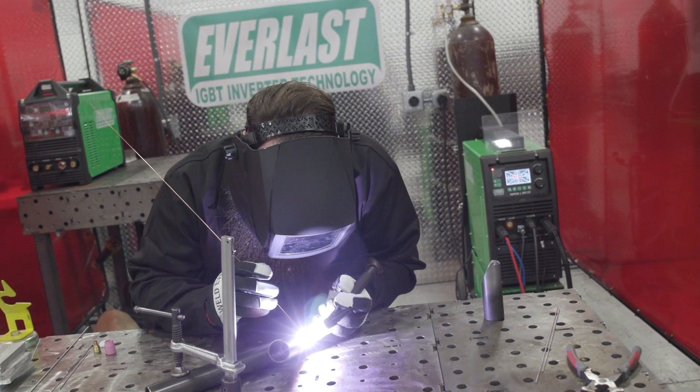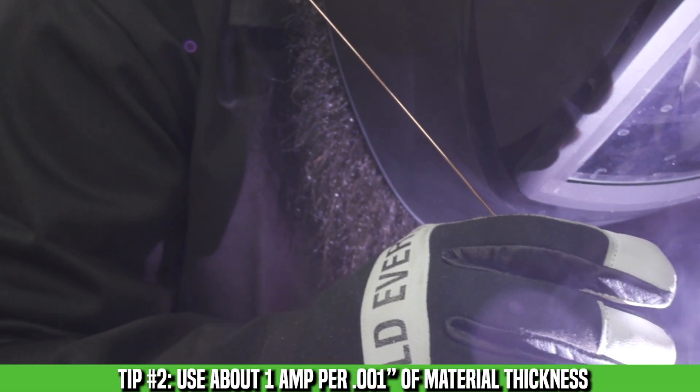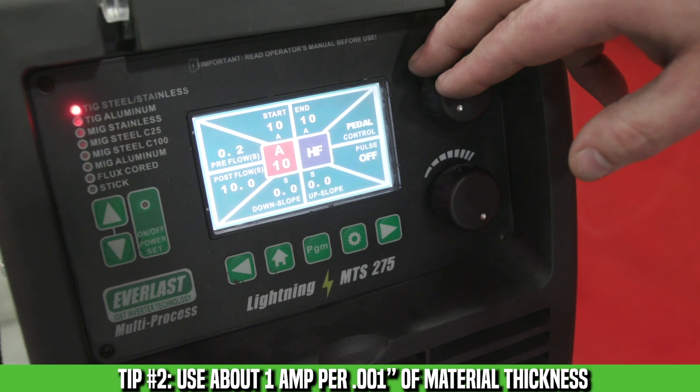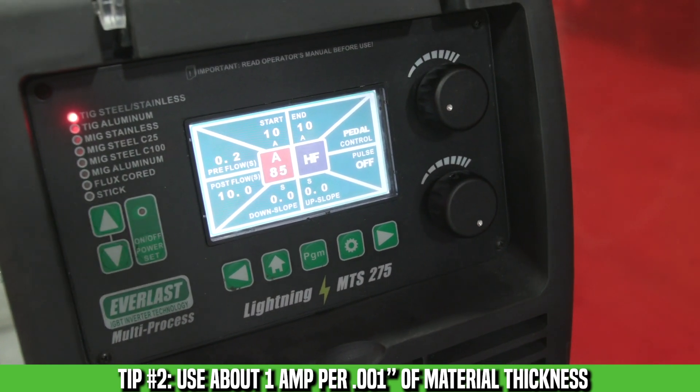A good rule of thumb for setting amperage on chrome moly is to follow the one amp per thousandth thickness rule. We're welding an 83 thousandths thick chrome moly tube and we're going to be welding it at around 80 amps.